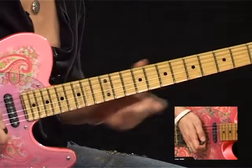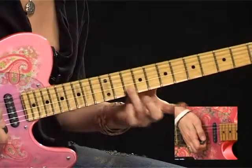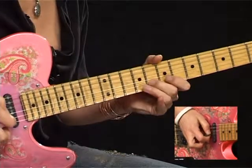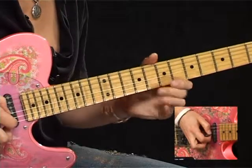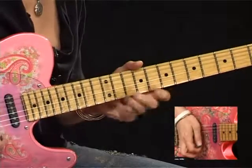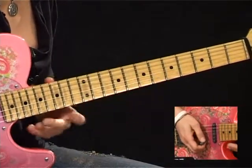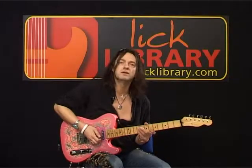From there you're going to go onto the B string. The note you're going to hammer there is the 10th fret - it's the note A. Then the G at the 8th fret, pull off. F sharp. So essentially we've got 12, 10, 8, 7, 10, 8, 7. If you can visualise that shape, I'm going to do exactly the same thing on the next two strings down, an octave lower.